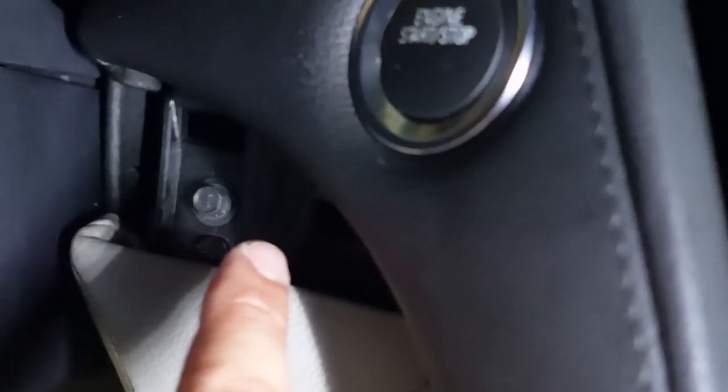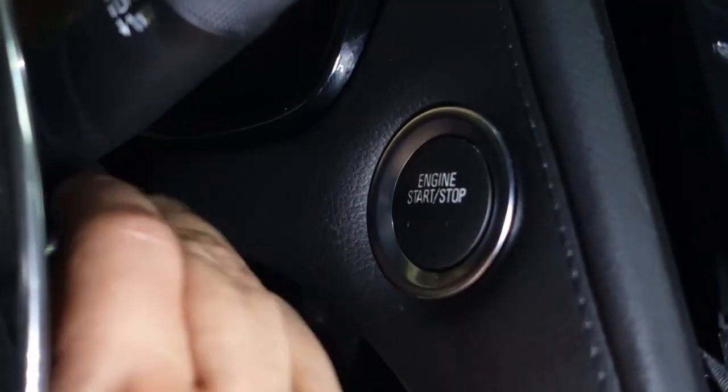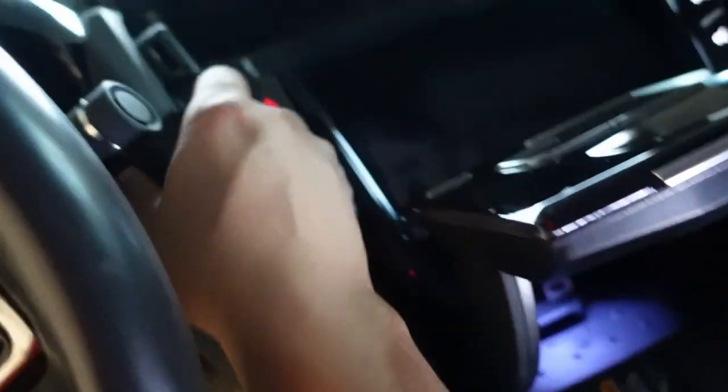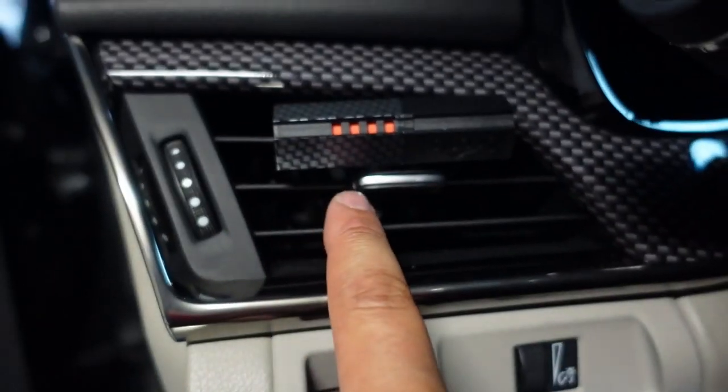Remove the screw at the bottom first, then the one up by the hazard light. Next, remove the small trim piece right behind the steering wheel — on my car it just falls right out. Behind it is another 7mm screw; get that one out as well. Sorry for the shaky camera — I'm doing this one-handed. Once that's out, pull the trim piece that holds the start button straight out toward the passenger side and let it hang. Close the little compartment so you don't damage it while working.